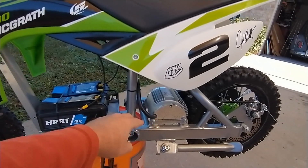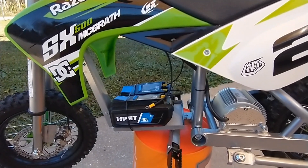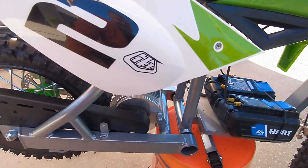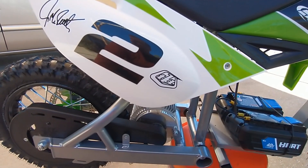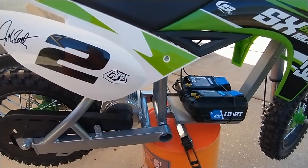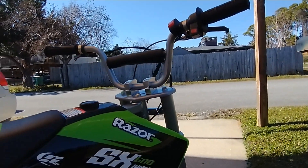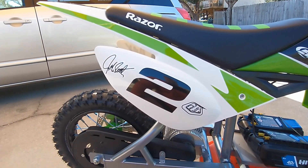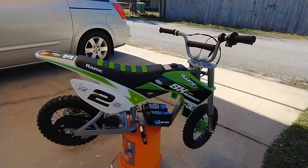The motor bolted right in, super easy. The controller went in, connectors all connected up — it's idiot-proof to connect. I did purchase a 12-tooth sprocket; the stock sprocket that comes on these bikes is a 10 or 11 tooth. I got the 12 to give me more top end, and even then with the selector on the fastest setting — number three — this thing will wheelie out of the gate. I might put the other sprocket on just to give it even more torque if I want to play with wheelies.